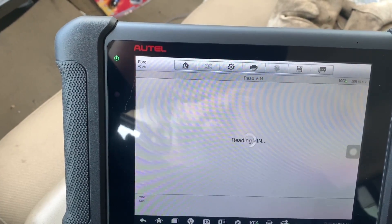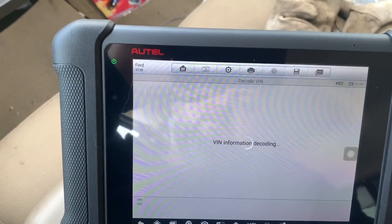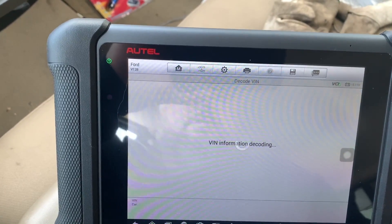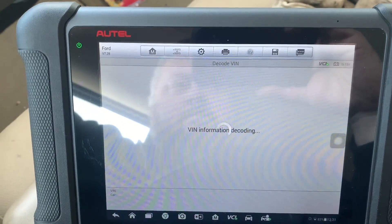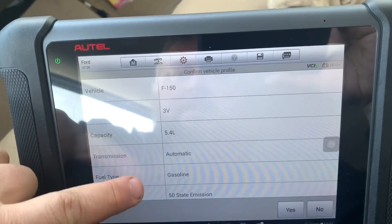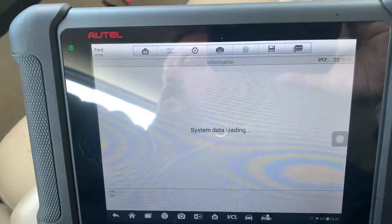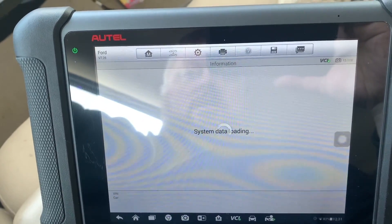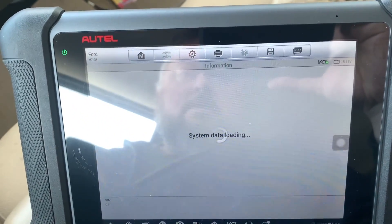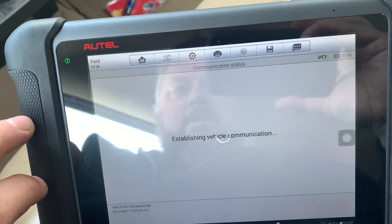Something that does work on the Ford is the power balance test. It's going to read the VIN and decode it, bring us back to the setup screen, and then it's going to go to the cylinder balance test. Just load it up and go to Power Balance.